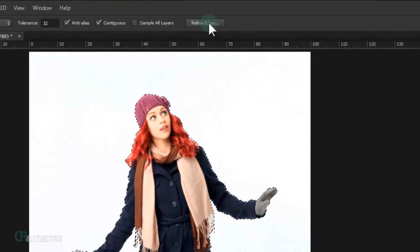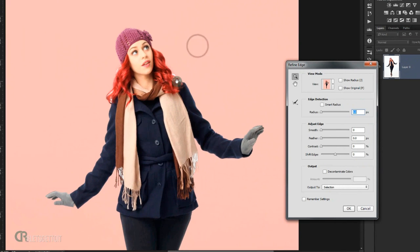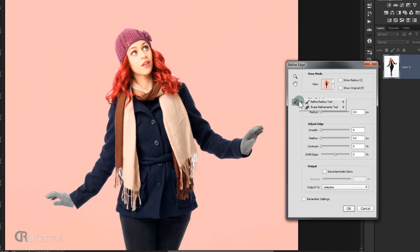Now I'm going to open Refine Edge. We'll select the Refine Radius brush, turn on Smart Radius, and put 1 pixel in the radius. Now I'm going to try to remove the white background that we still have in the hair and in the scarf by brushing like this.